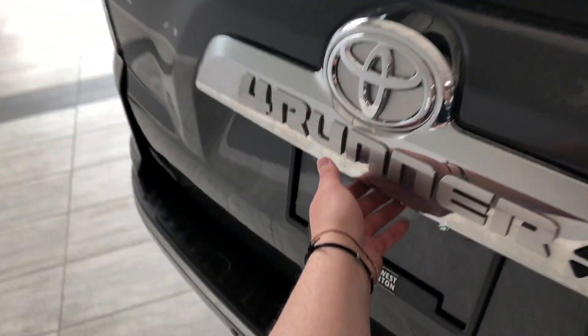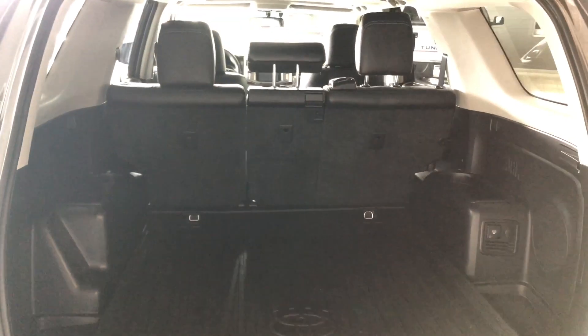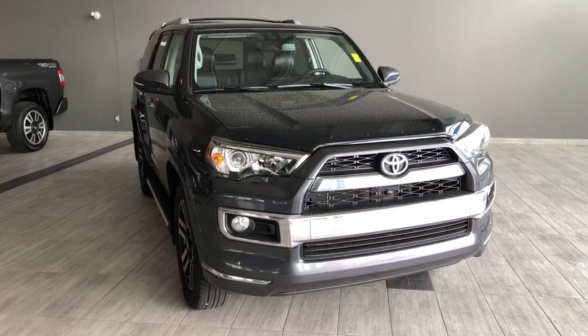That opens up nice and easy, and you can see there is plenty of storage space in the back. As mentioned, those rear seats fold down to give you that extra room. This one also comes equipped with a cargo mat to protect the fabric underneath. On the right side you'll also have a power outlet along with a 12-volt outlet.